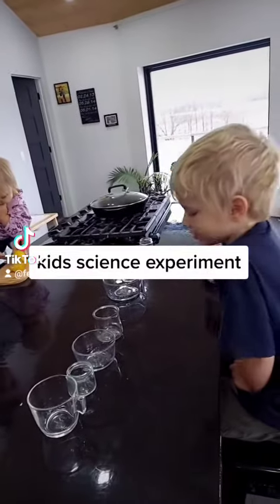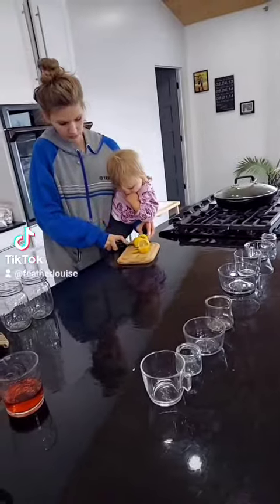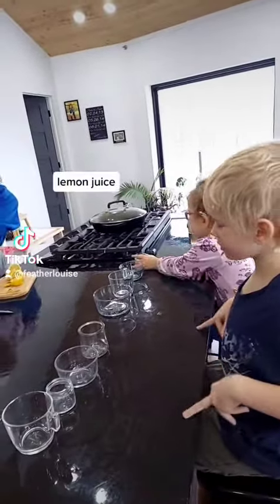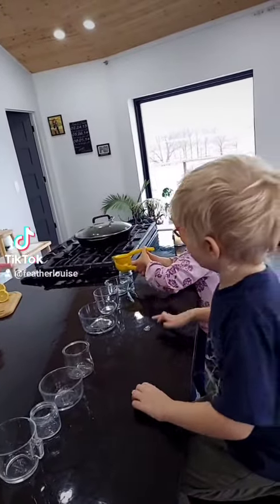You're going to squeeze the lemon juice into one of your containers. This is my loveliest one. Mine is my lemon juice? Yep, you can take a turn, okay?